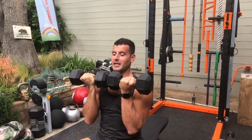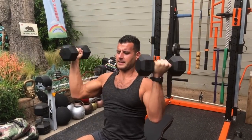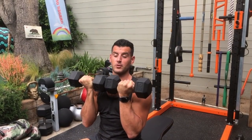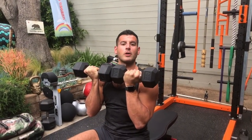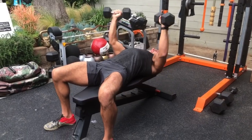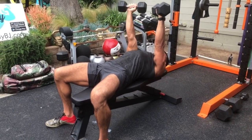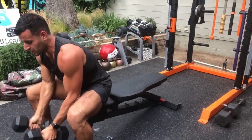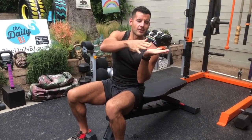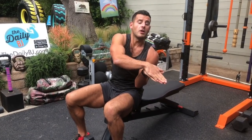I can also do an Arnold press — a rotational press — going through that rotational pattern to get all three heads of the shoulders. It's also very therapeutic for the shoulder joints. That gets more shoulder in general. If I go flat press, I get more chest. The more upright the trunk, the more shoulder. The incline option gets more upper chest, flat gets more middle chest overall, and decline gets more lower chest.